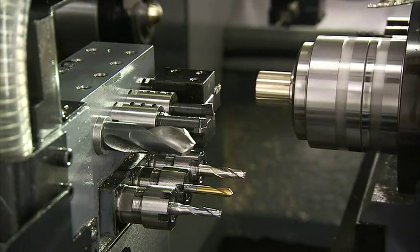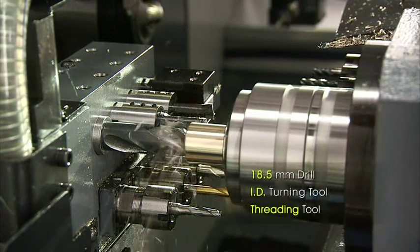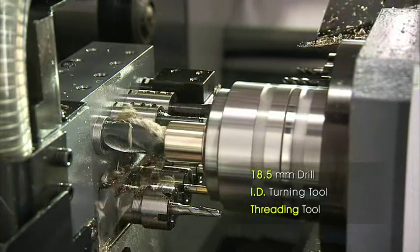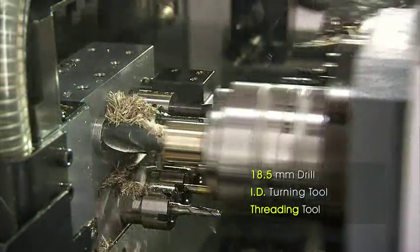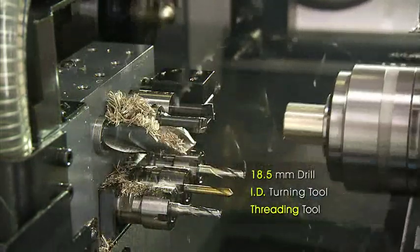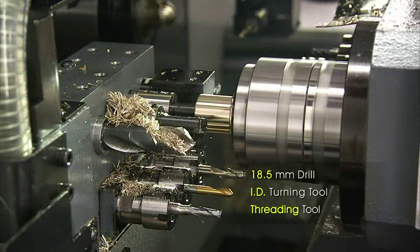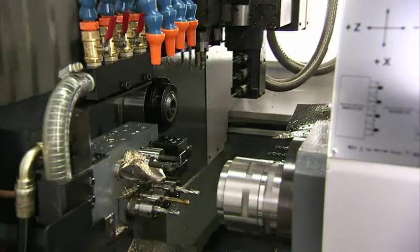Here we see the process start off with turning, then move on to drilling, turning, and threading using the four backside inner-diameter stationary tools. The three off-center driven tools then allow milling and drilling, and the B-axis again significantly adds to your back-machining capabilities with extra tooling operations.